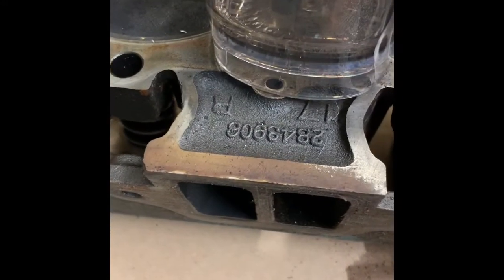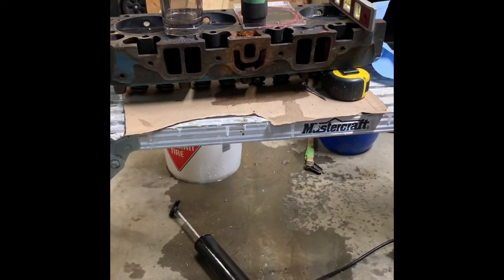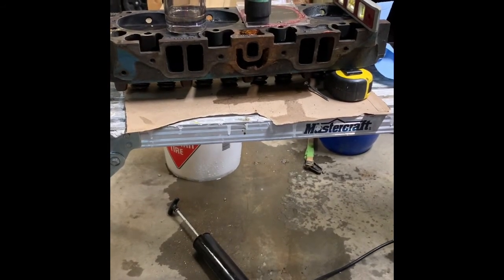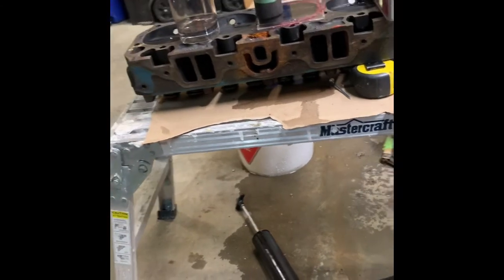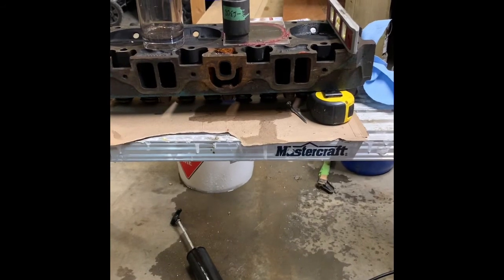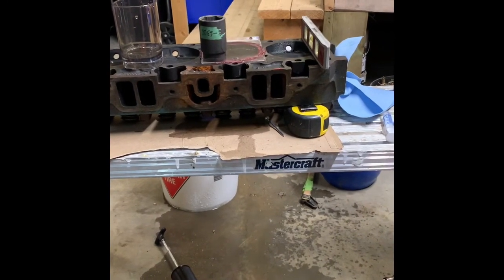So there you go — 906 heads. I'm kind of killing time trying to figure things out. I'm going to wait until after Christmas and drop it off at the machine shop, get the new pistons, and get the engine bored out. It's kind of unfortunate because it was rebuilt not too long ago, but it was left outside before I got it back and she rusted one cylinder, so she's not usable the way she is. So there you go — 906 heads, I'm going to call them 80 CCs even. Alright, take care guys.